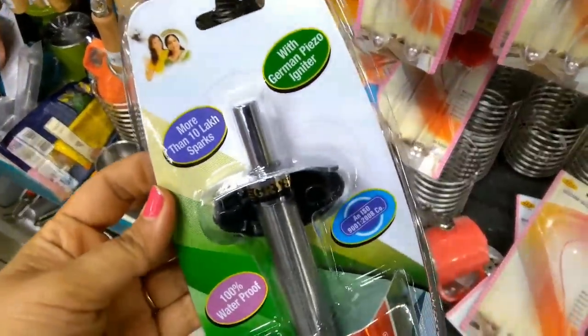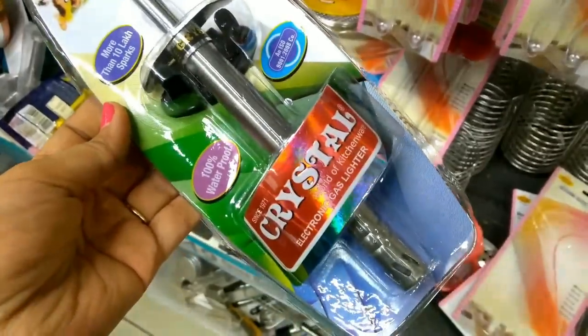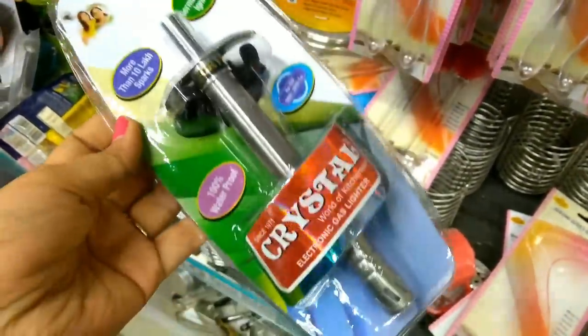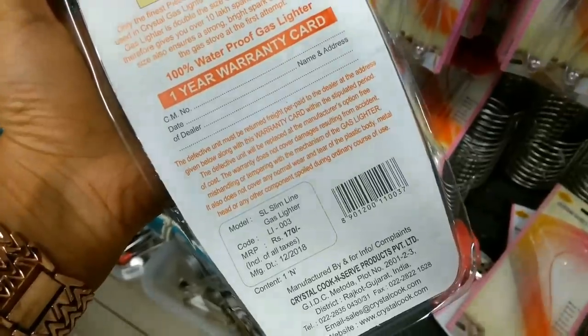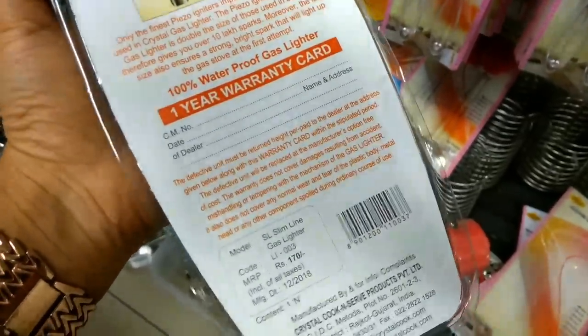This is a lighter from the Crystal brand. It is stainless steel with a warranty and is waterproof, priced at Rs. 170.